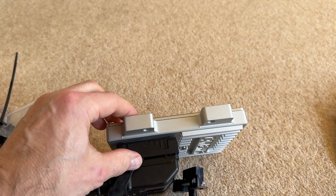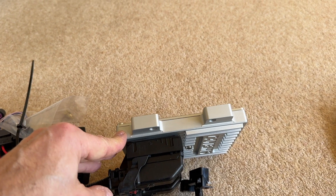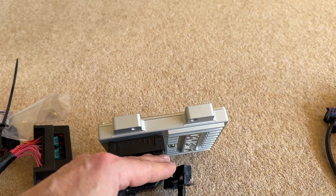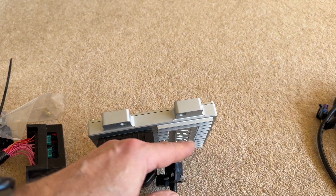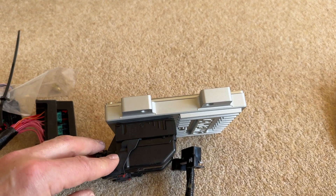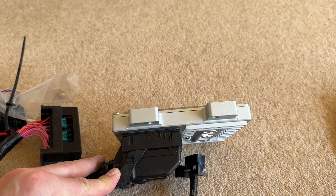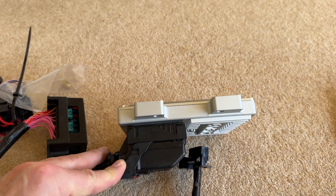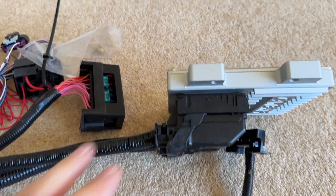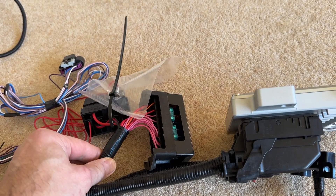I was advised by my IVA guy — even with the previous Canems unit, which is much slimmer with the cable coming out of the back — that it would be a good idea to put a sheet of plastic over it, just in case there was an accident and the passenger shot forward so they wouldn't lose their kneecaps. This unit is obviously a lot deeper, so a lot more to hide, and I'm not really sure if suspending it is now an option.